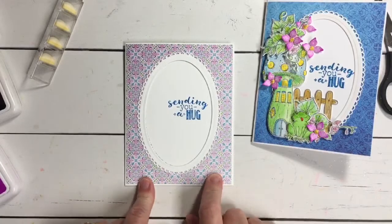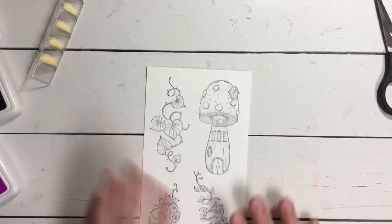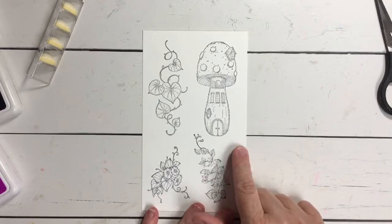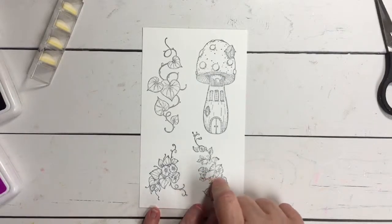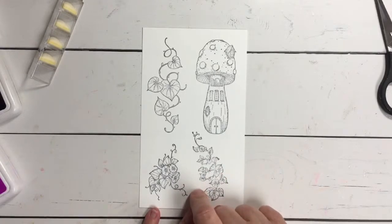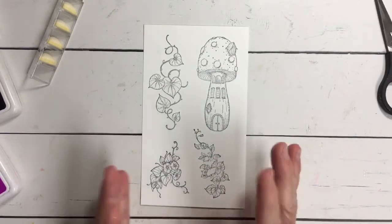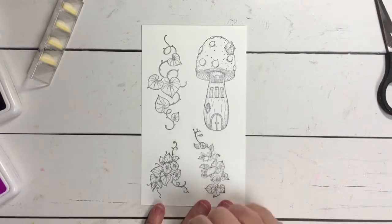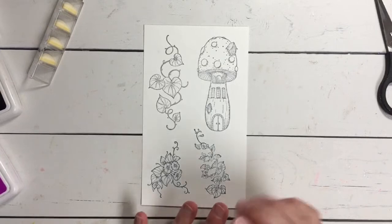So here you can see we have our card base ready now. We're going to work on the next section: creating and stamping our images. Heartfelt Creations has beautiful etched red rubber stamps — they stamp beautifully. Today the portion from the Mushroom Collection I have stamped onto Bristol smooth cardstock because I'm going to be using my Zig markers — I wanted it to be a marker paper. If you are wanting to watercolor, our deluxe flower shaping paper is perfect for watercoloring, but when it comes to coloring with markers I do prefer to use a Bristol smooth, which you can get at any of your local craft stores like Michael's or Joann's.